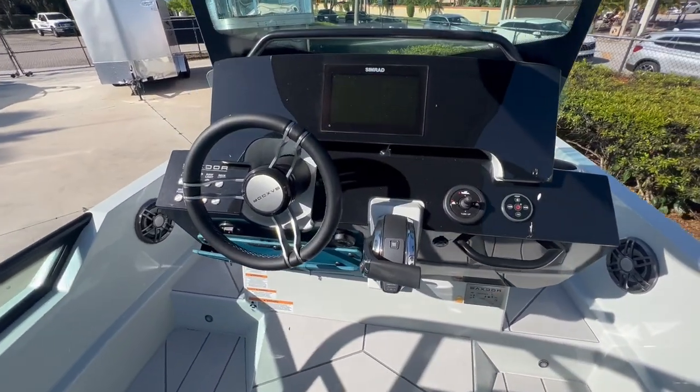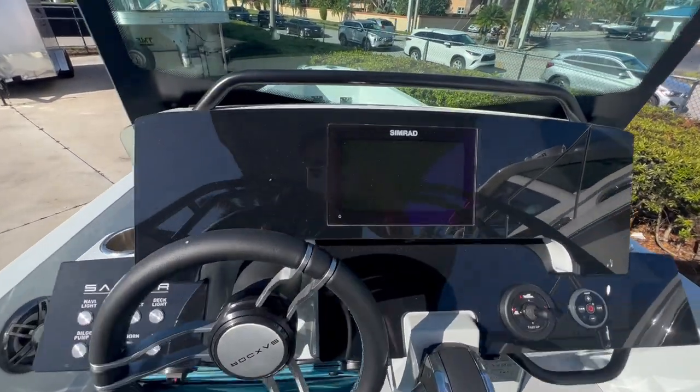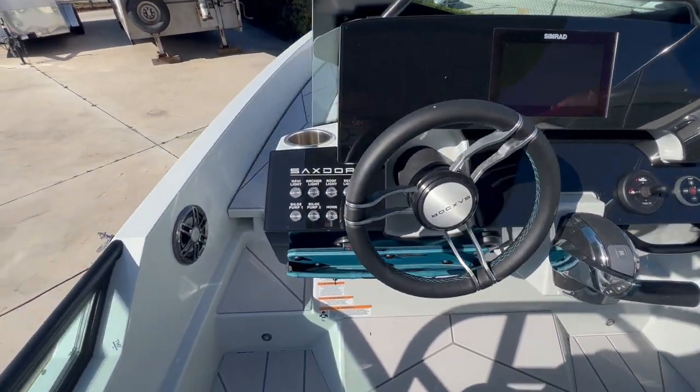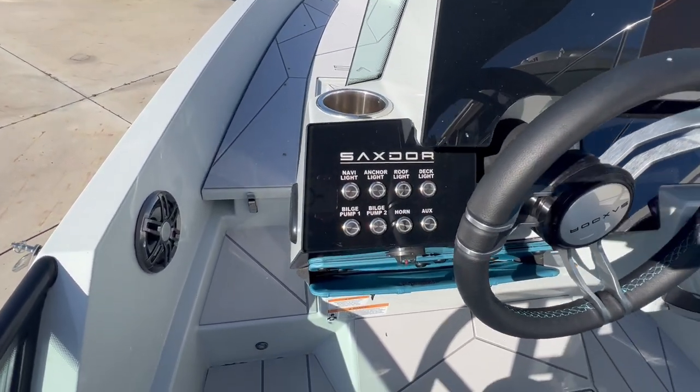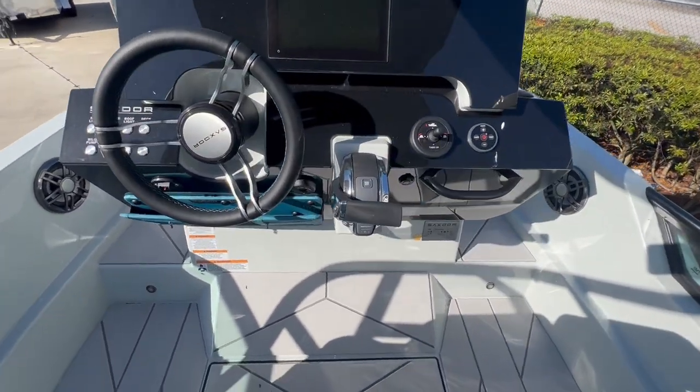As you walk up to the helm, it has a nice modern design — an acrylic dash with a recessed Simrad touchscreen display and Mercury digital throttles. There are Boca tech switches for all of your bilge pumps and horn. This boat also has a freshwater wash down.